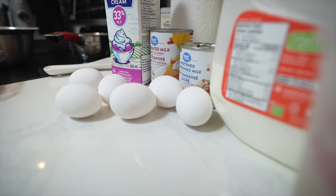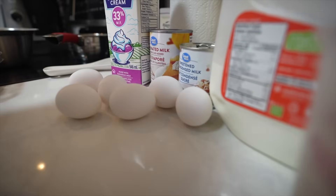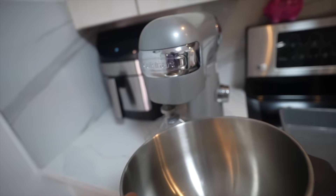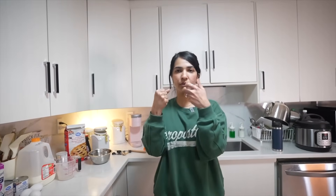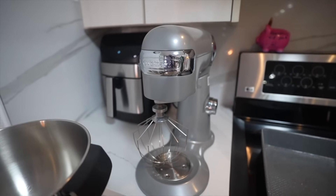For the wet ingredients we need a mixing bowl and the eggs. Just for anyone who doesn't have a stand mixer — Nikita has a nice machine, but if you have a hand mixer that works too, it's not very expensive. You can use that for the actual whisking of the eggs that we're going to do now.